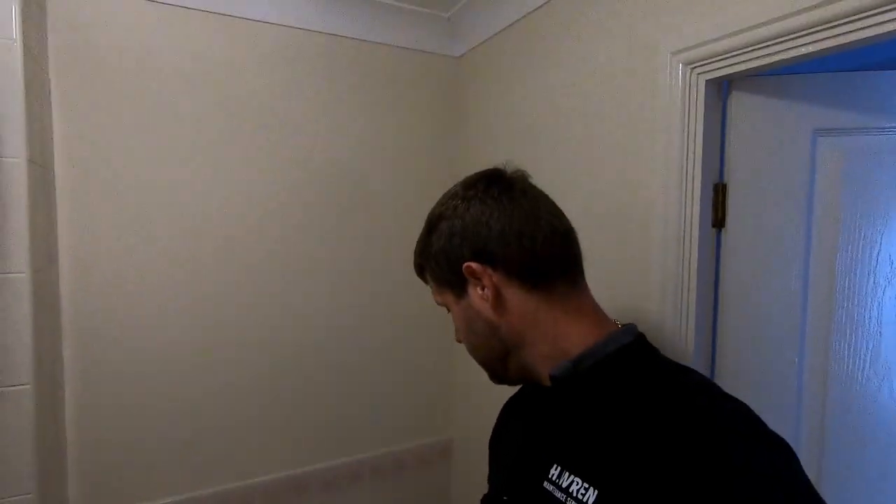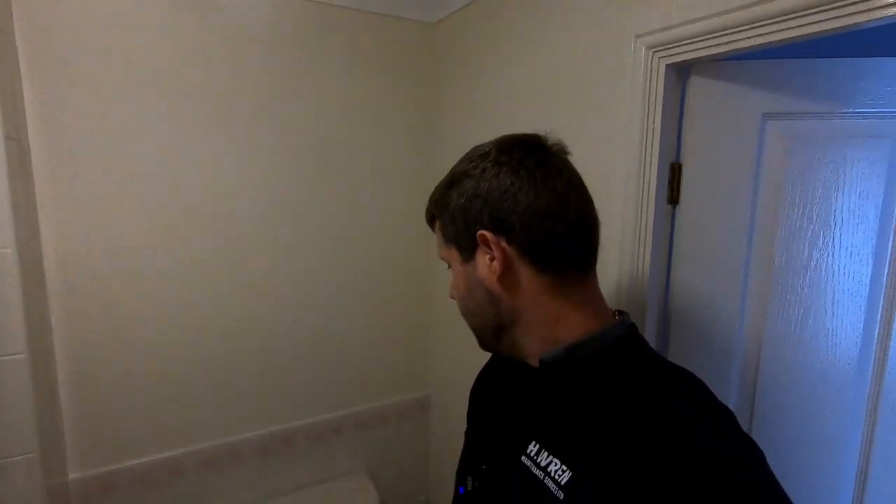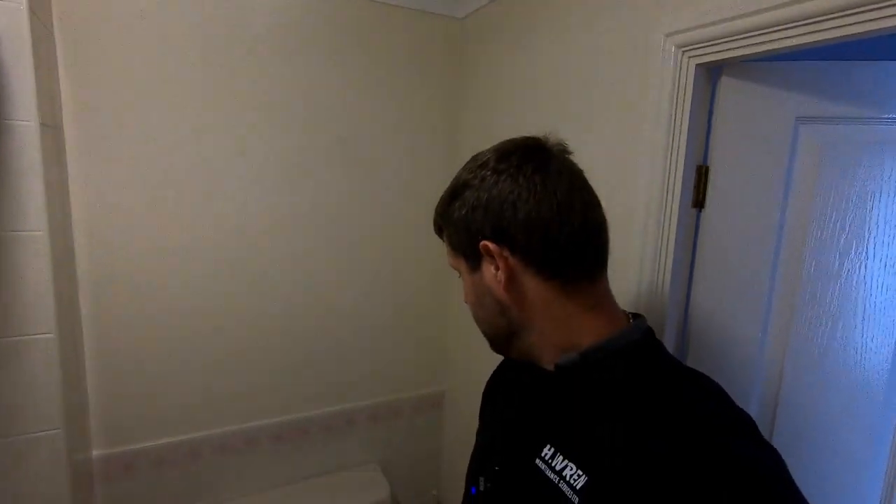Just one final point before I wrap this job up: you'll notice I was working on this live with the water on. If you're not certain what you're doing or feel a little uncomfortable, always just turn the water off. I've worked on these plenty of times so I'm pretty confident nothing was going to go wrong. But like I say, if you are unsure, just turn the water off. Thanks very much for watching — I hope it's been interesting and I'll see you all next time.